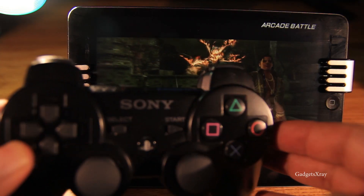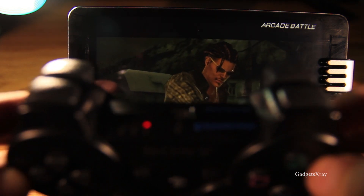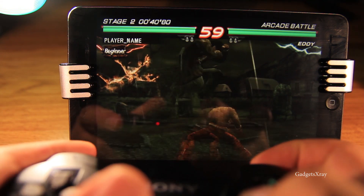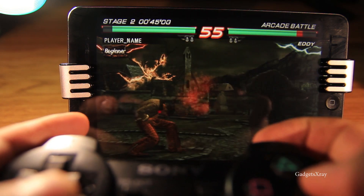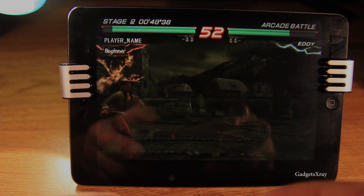I like the PlayStation 3 controller — it's my favorite controller of them all. It seems to work on every device. I hope you guys liked this video. If you'd like to see more, please subscribe. See you later!